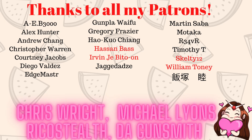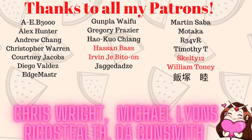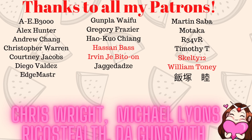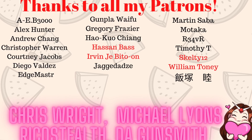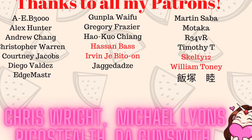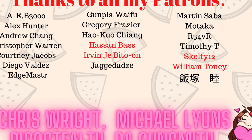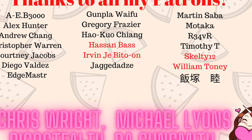And as always, a big thank you to all the people on my Patreon for always supporting my channel — especially my gold tier members Chris Wright and Michael Lyons, my silver tier Rico Stealth and The Gunsmith, and all my ultimate fans: Hassan Bas, Irvin Jebitoan, Skelti12, and William Tony. Thank you guys for all the support.